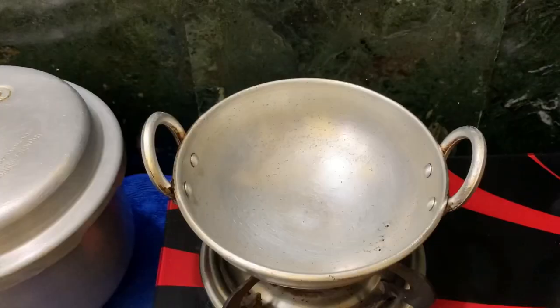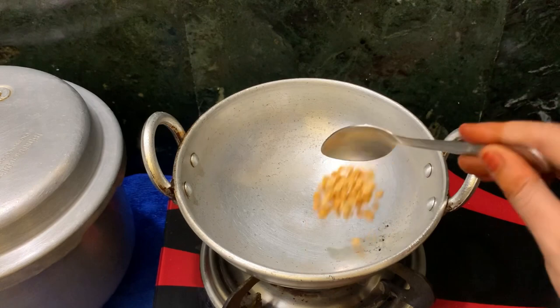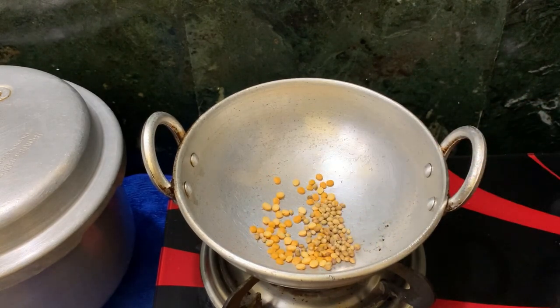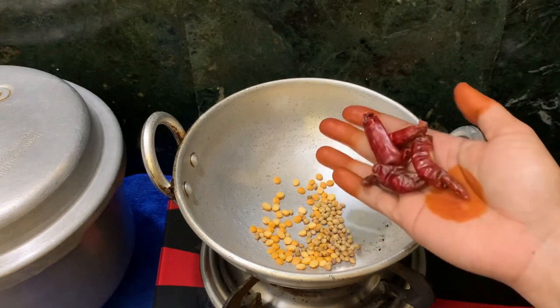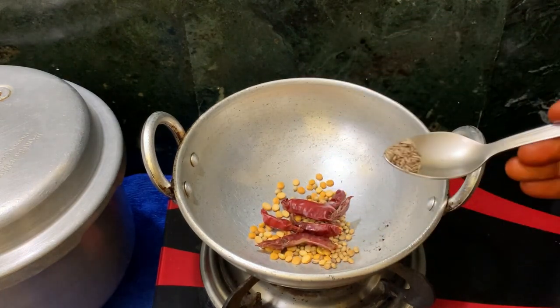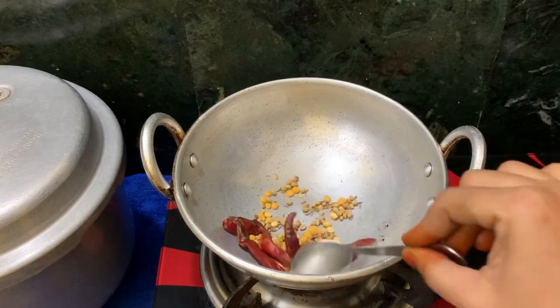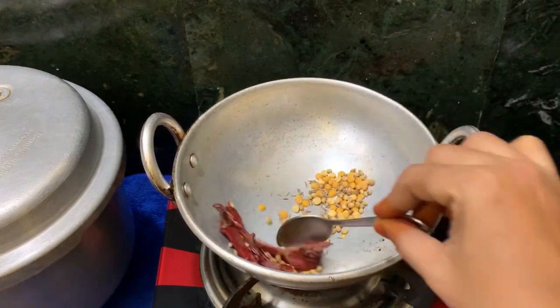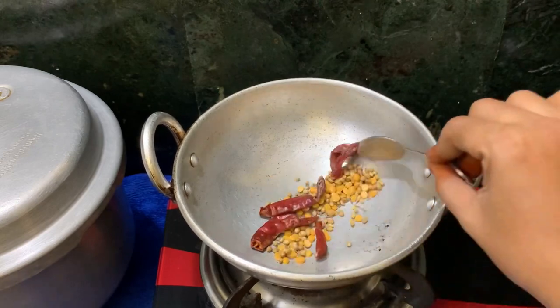We will be ready to cook the recipe. We may heat it and add a spoon to the oven. Add a small spoon to add in the recipe. It is pretty good. It is a good roast.